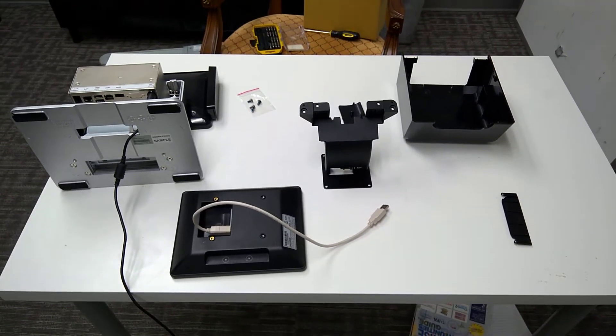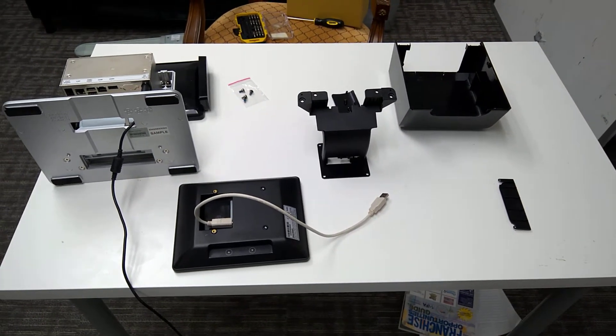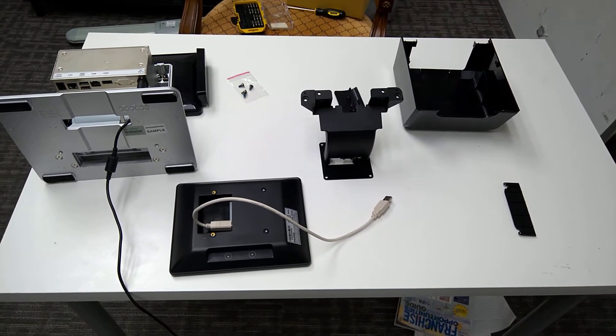Hello, I'm Steve here from iConnect and I'm also here with Michael, and in this video we're going to be doing a demonstration of an out-of-box assembly for the customer display.